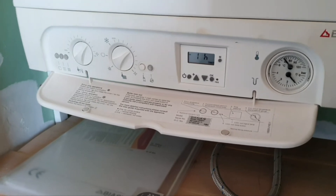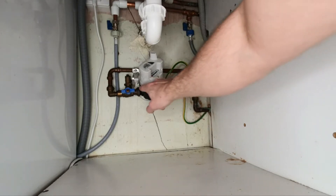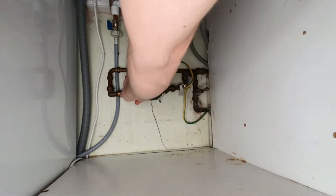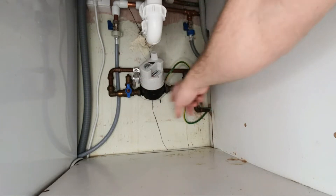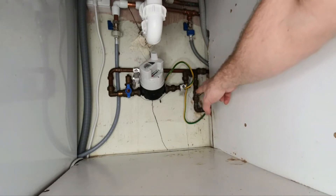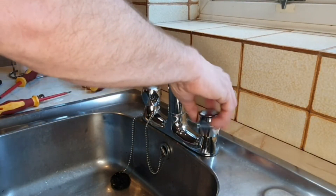Under the sink and cupboard, here's the main incoming supply — the main stop tap goes through the water meter, past an isolator, then feeds all the house. We're going to turn the water supply off at the isolator here. You can see white residue around the stop tap indicating it's been leaking at some point, so we'll leave that and use the isolator instead. Now we'll just run the tap to confirm it's isolated.